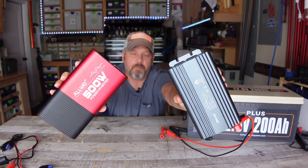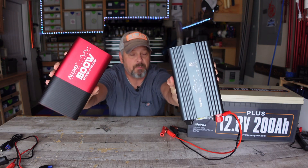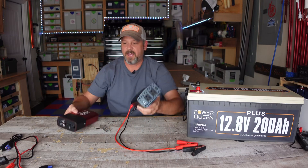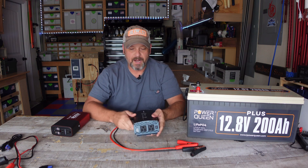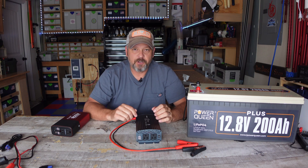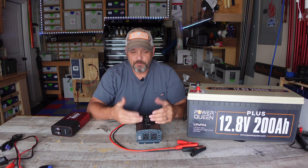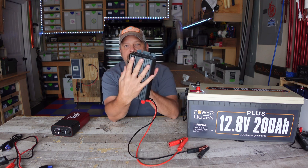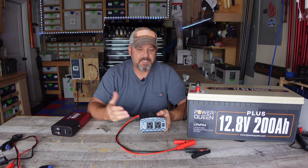Both of these inverters are 500 watts. This is the Bestech and this is the Allway, and they're both 500 watt pure sine inverters. They've both performed very well for what I've put them through. These inverters are not going to run an air conditioning unit or a 1500 watt heater or a hairdryer. They're perfect for running lights and charging your phone and very small load appliances. But if you can tell how small these things are, you can literally take them anywhere — if you've got a battery, you've got AC power.